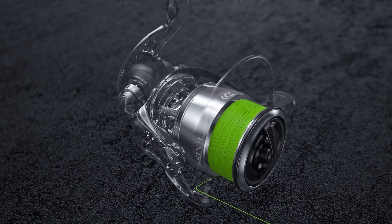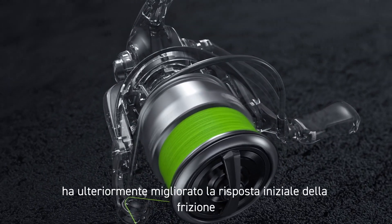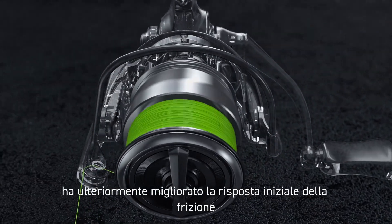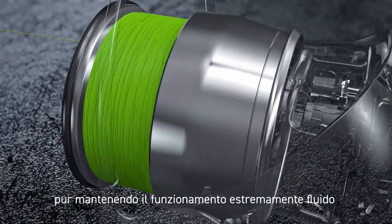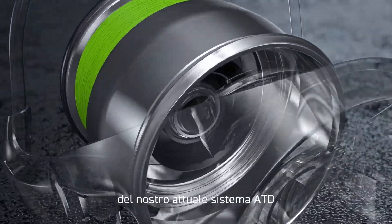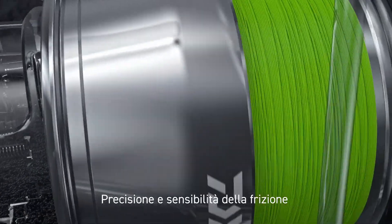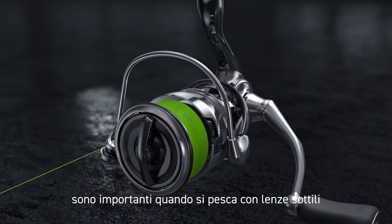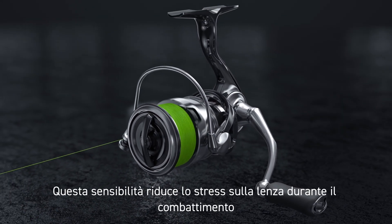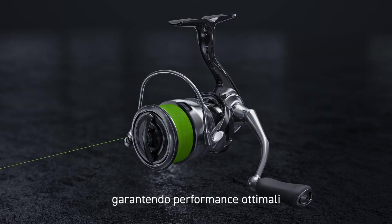New ATD Type L. ATD Type L has further improved the initial response of the drag system, while maintaining the extremely smooth functionality of our current ATD system. Precise and sensitive drag is important when fishing light line. This sensitivity reduces stress on the line when fighting a fish, giving you the performance needed.